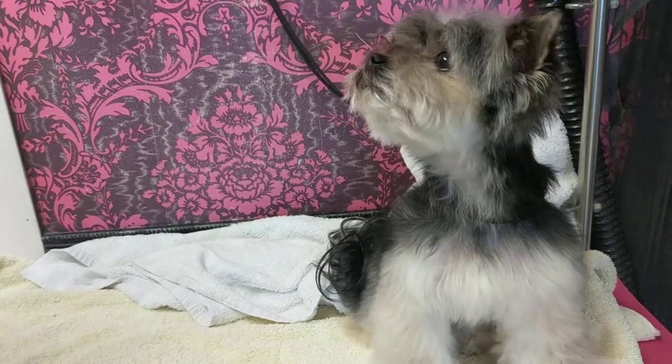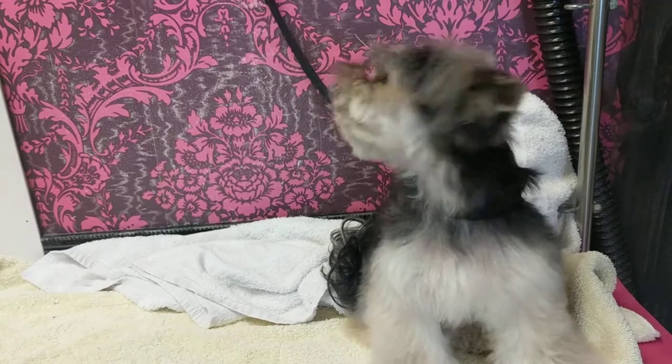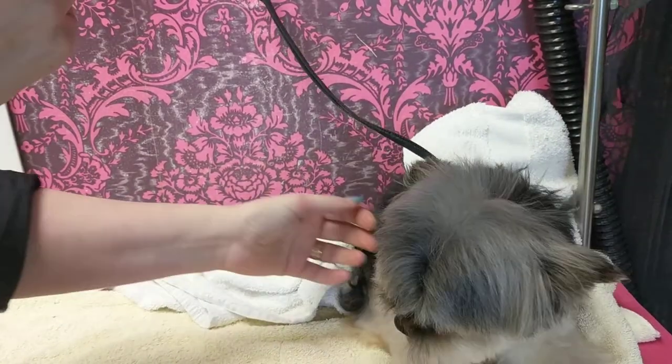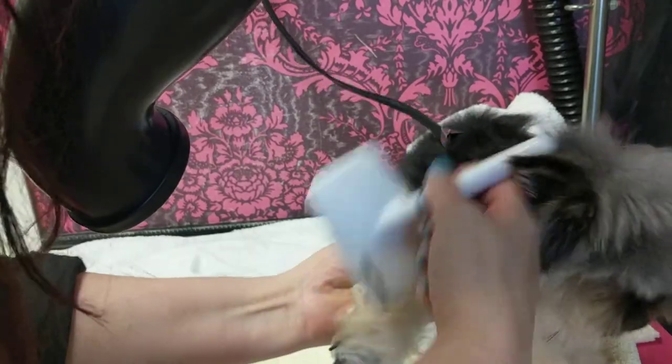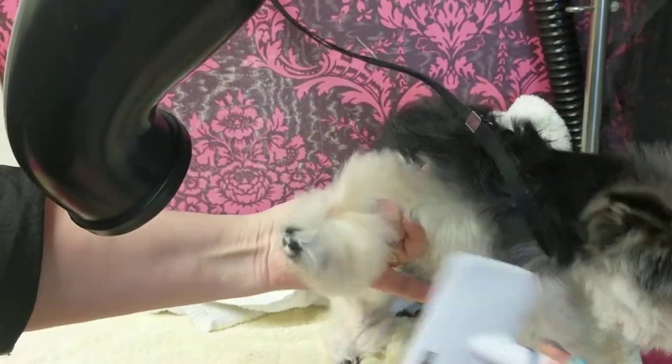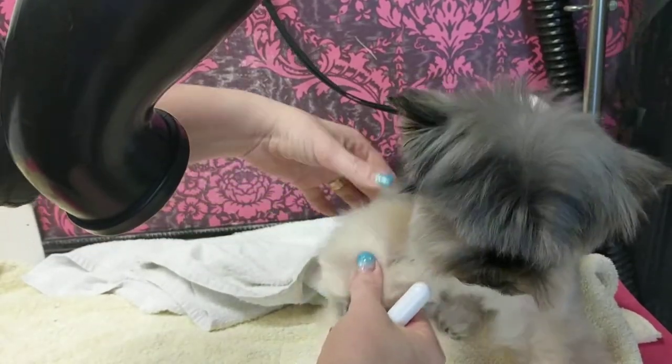I'm just going to quickly show how I dry her. I dry her completely with my wall-mounted dryer. She's scared of the dryer. So as I'm doing each section, I'm going to back brush starting up from the toes — up from the toes. I've got my finger behind her elbow because she's a little bit wiggly.